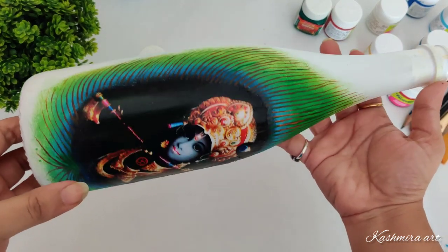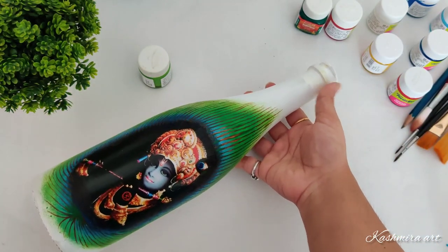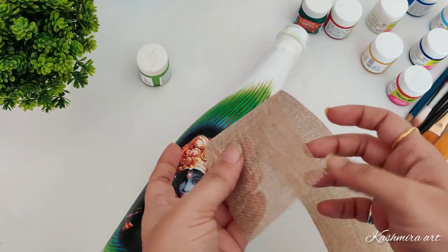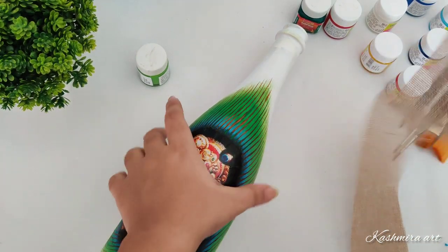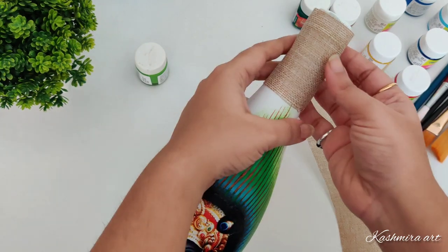So the lines are done. Now this is the cute paper — it will look good on top of the bottle.